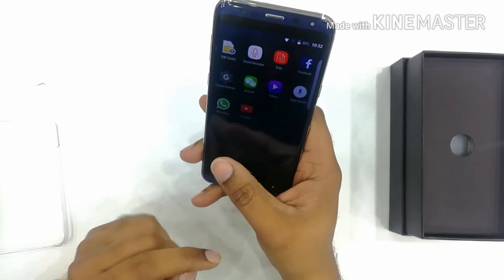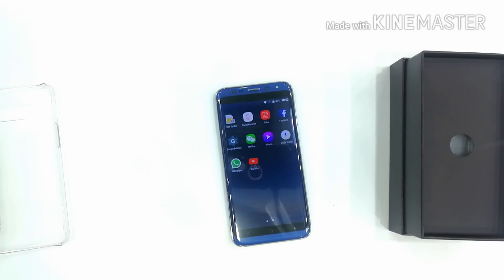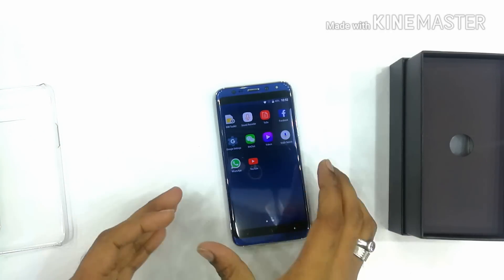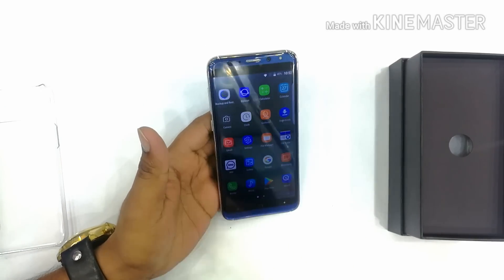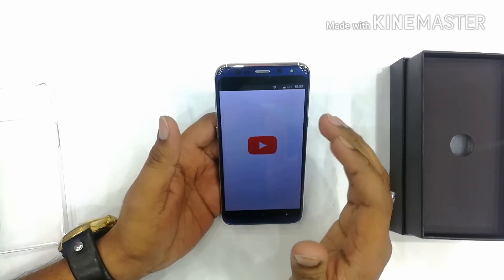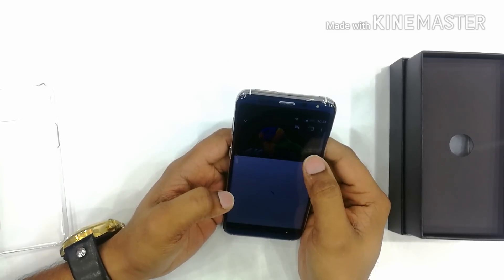The screen resolution is slightly reduced by CCIT because of battery performance. In the previous version, the display was too bright and sharp, which caused quick battery drain. The camera quality was also reduced because of battery performance — there was too much battery consumption from the camera and video in the previous version.